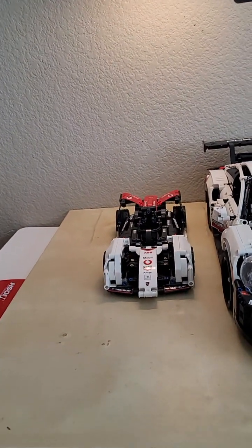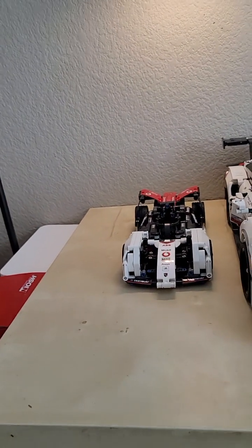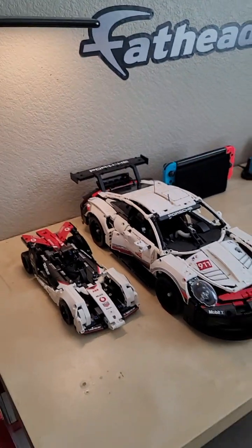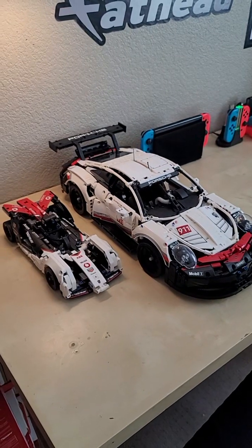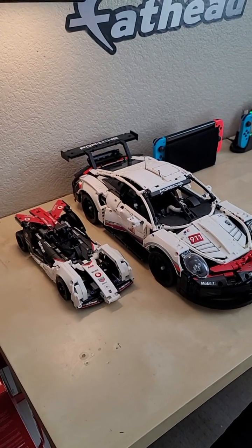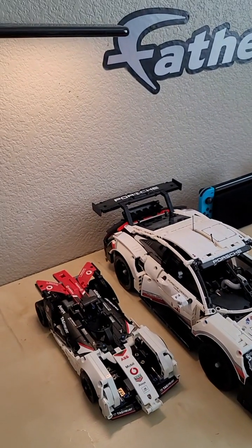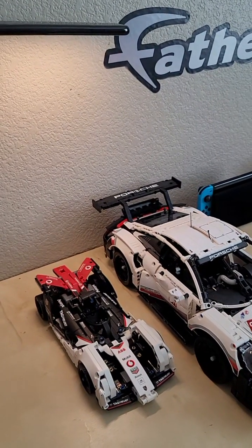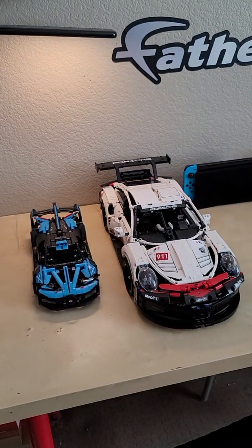Next comparison: a little pullback Porsche, which I believe is supposed to be an electric formula one car. You can kind of see where the tiny one was inspired in terms of its coloring — this sort of black, bright red, and white color scheme with maybe a little silver mixed in seems to be a very common Porsche race car design.